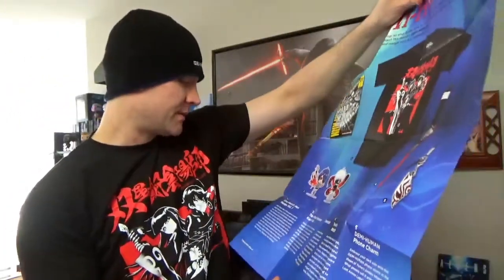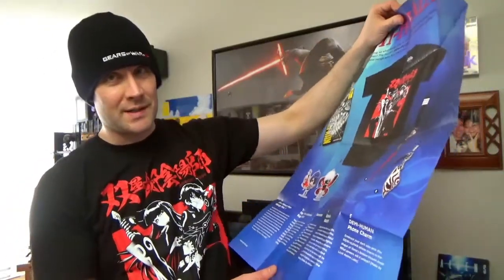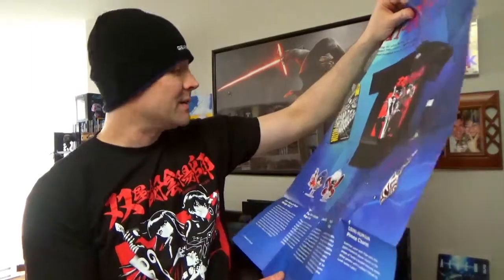Let's see what the Tokyo Ghoul stuff is — it is a keychain set. That's very big for a keychain, so I don't think I'll be using it as a keychain. My favorite item in this is definitely the shirt. I really like the shirt.